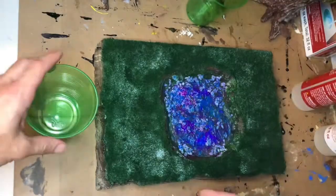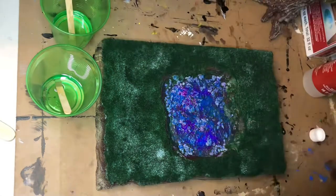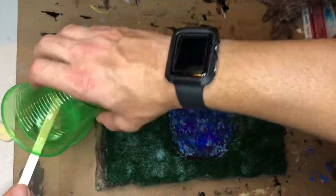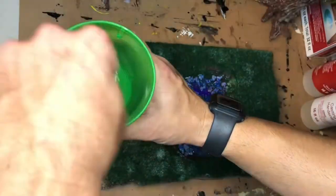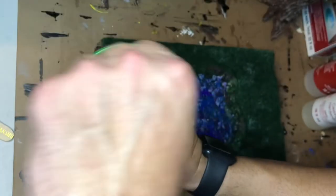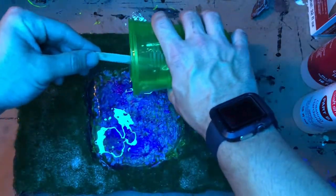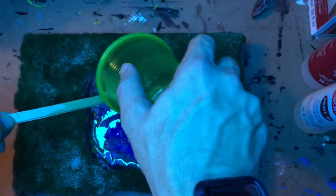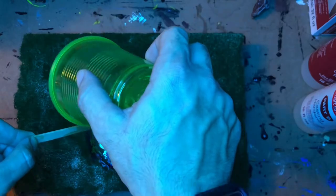Now for the fun part — we're going to take our A and B solution resin and make our mixture so we can pour it inside the pond. My fear is that some of the UV paint won't shine through the resin, but I've done it before so I think it'll work pretty well. I turned on the UV light just to see if it would still shine, and luckily all those colors still pop. So we're just going to pour this and let it sit for about eight hours before we work on this diorama again.